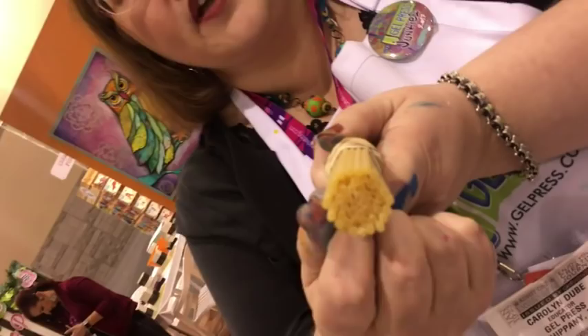Today she's using pasta — specifically a special kind called bucatini. It's like a straw, it's got little holes in it, so it's basically a straw that's a piece of spaghetti. With this, you can get those little holes and marks transferred around on the gel press plate.